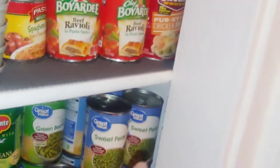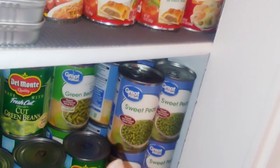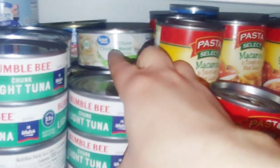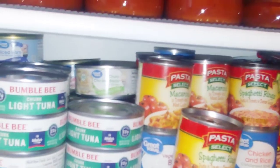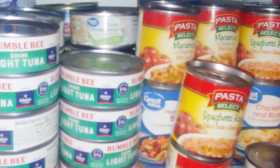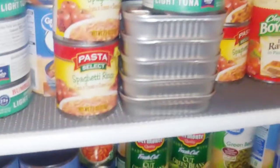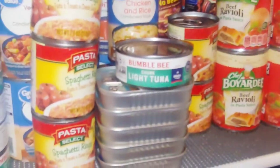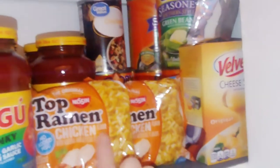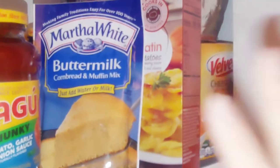Add a can of corn and a drained can of carrots and peas into the hot ramen, along with a can of chicken breast. A better method is to cook the chicken, corn, carrots, and peas together, drain any liquid, then add them hot to the ramen so you don't overcook the noodles — you want them at almost a chow mein consistency.